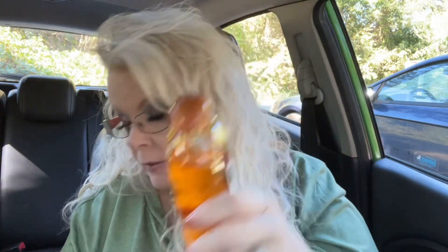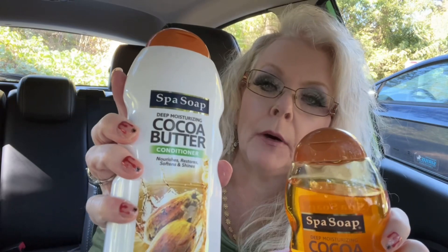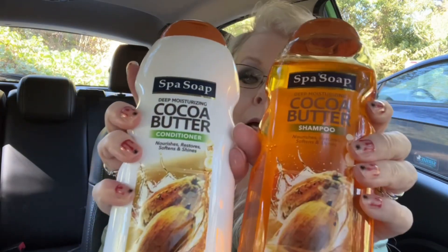I'm going to try this spa soap deep moisturizing cocoa butter shampoo — nourishes, restores, softens, and shines. It's 20 fluid ounces. It smells really good — like suntan lotion. I was also able to find the matching conditioner, so I got both the shampoo and conditioner.